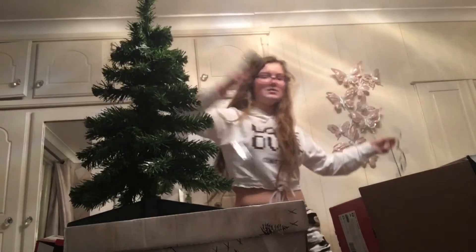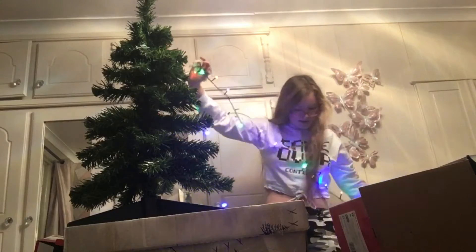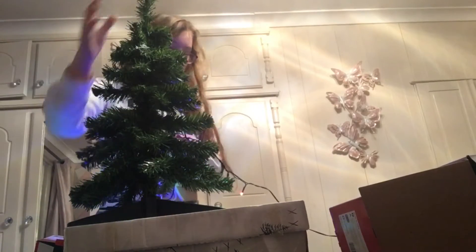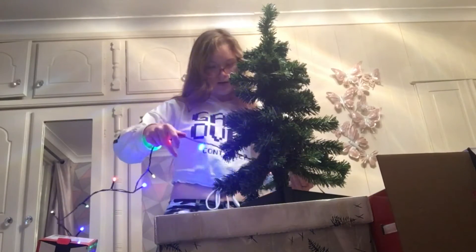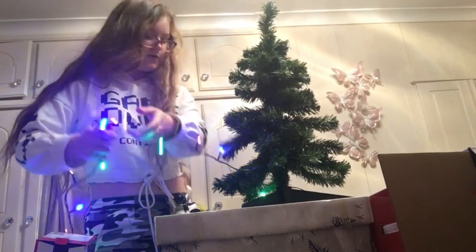I'm just going to plug these in and check they work. We have working lights, which is always a good start. These reach that far, so I'm just going to put them on here. It reaches from my plug to here, so I think it'll work — it's only the coloured bit we need really.